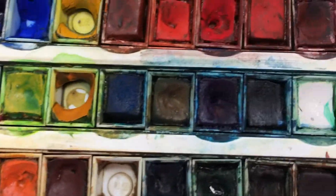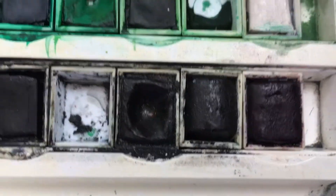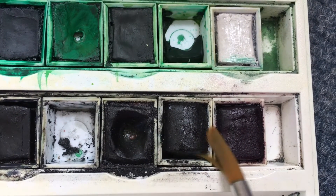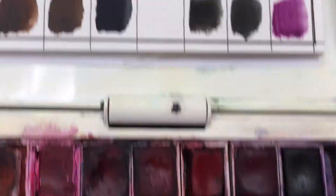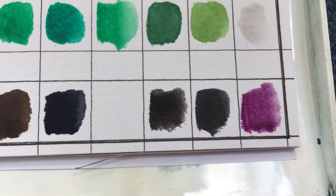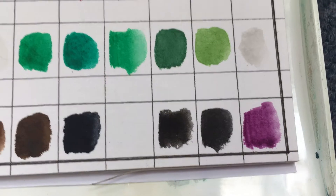Blues and yellows are pretty much the same, but the one that really caught me on the hop was down here in the corner — I thought these were just three different tubs of black, but look, this one on the end is bright purple! So it was worth doing the swatch sheet for that reason alone.